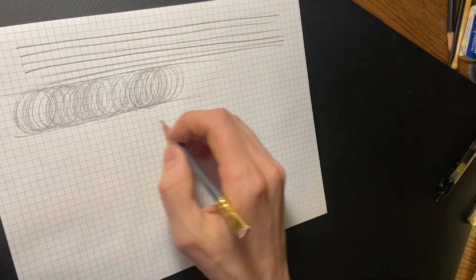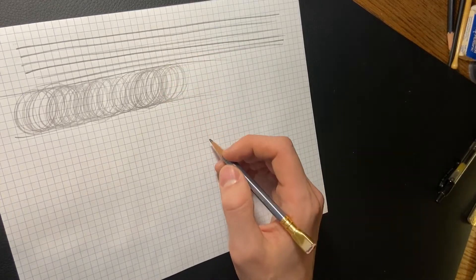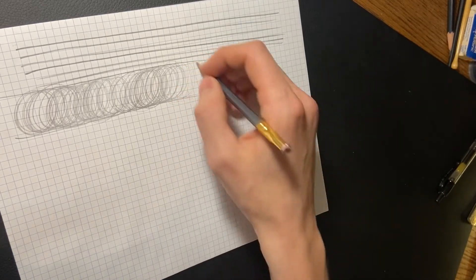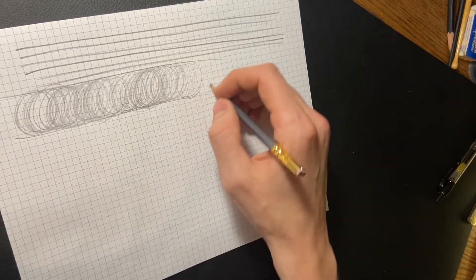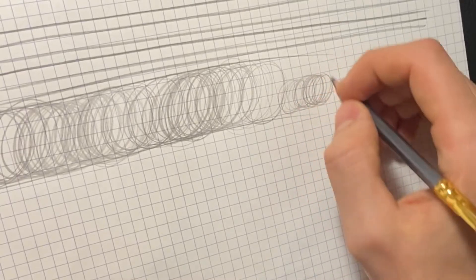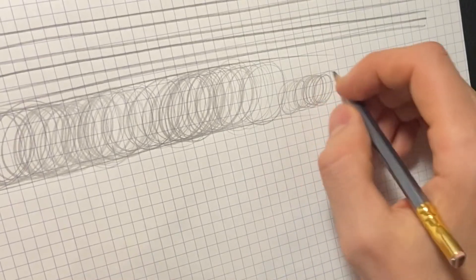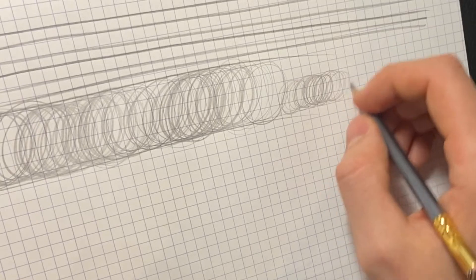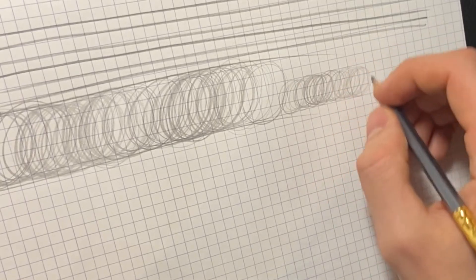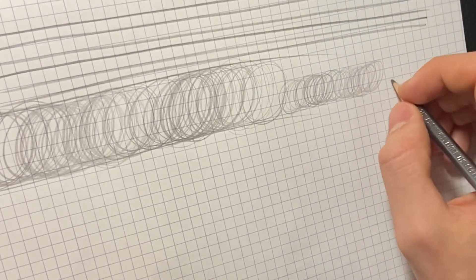Once it starts to feel comfortable at the larger size - which is going to be really hard at first, especially with whole arm movement - drop the size down. Now doing them three squares high is going to develop those muscles even more because it's a tighter space requiring more control and fine-tuning from all the muscles and different hinges in the arm and shoulder.